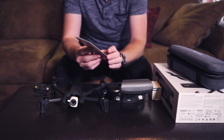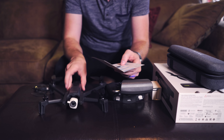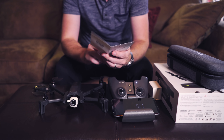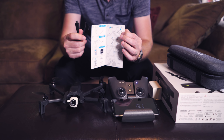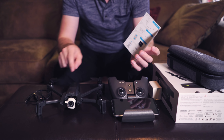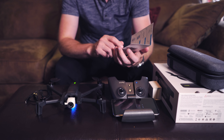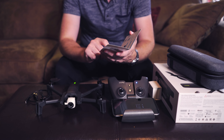Looking at the super quick start guide, there are eight steps shown. Number one: charge the battery — looks like it's already got a decent charge. Number two: charge the controller. Three: download the FreeFlight 6 app. Four: extend the phone mount and put the phone in. Number five: plug your phone in using the USB-C cable. Six: open the drone. Seven: turn on the drone — just one button. Eight: push the button to put the drone into flight mode.